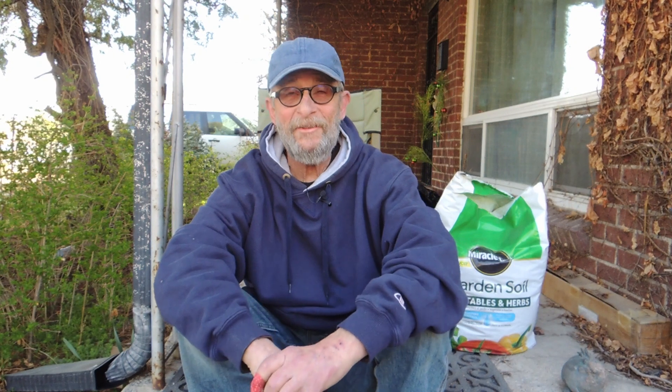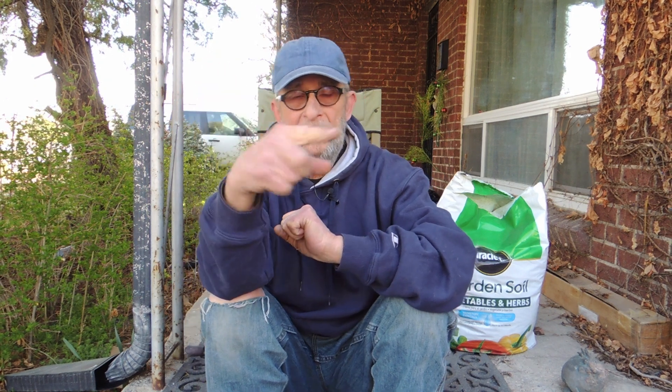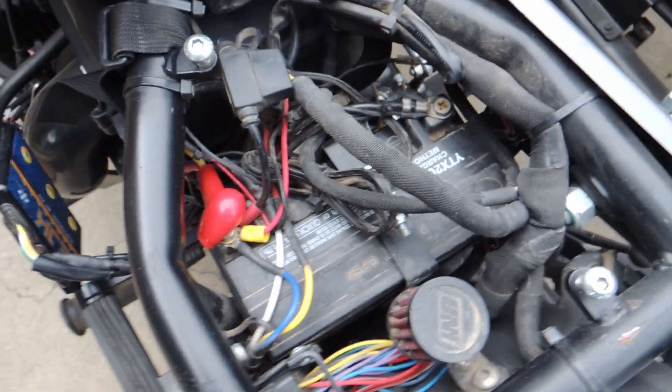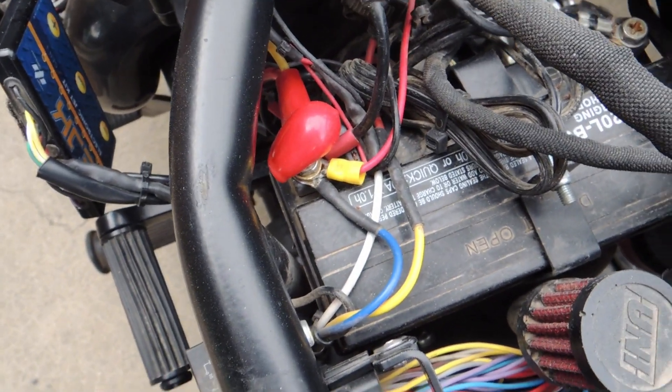Hey, Alan from Ural Junkie. Are you a gadget junkie with lots of electrical stuff hooked up on your Ural? I am, and the connections are getting out of hand, so today I'm gonna try out a bus bar — I have a link in the description. Let's see if we can clean things up and make it easier on the battery under the seat. Wow, what a mess — wires everywhere!